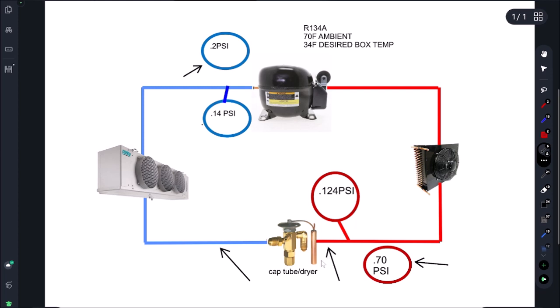What we'll do is remove the filter dryer, leave one end capped, and blow through to clear it out. If we start adding refrigerant and suction moves up to 14 and head moves up to 124, we know we're low on charge. At that point we'll do a leak test — I do a lot of those. That's how we determine if we have low pressure on both the suction and high side.